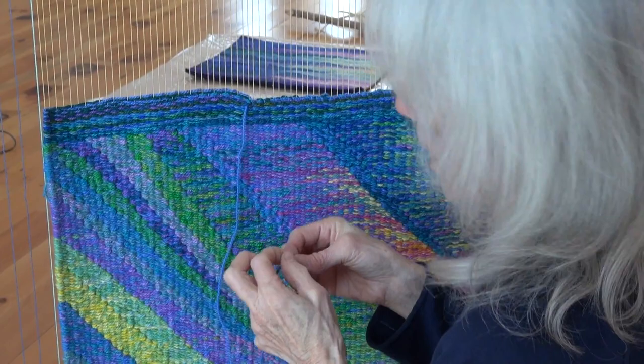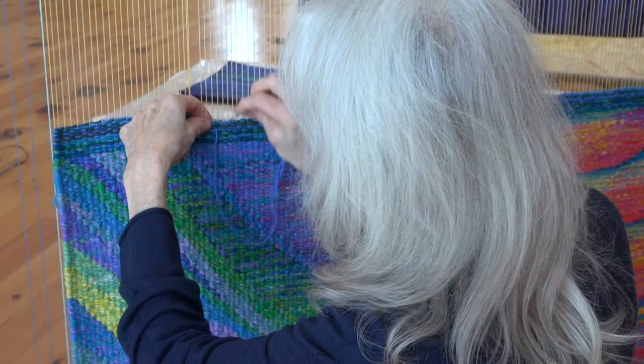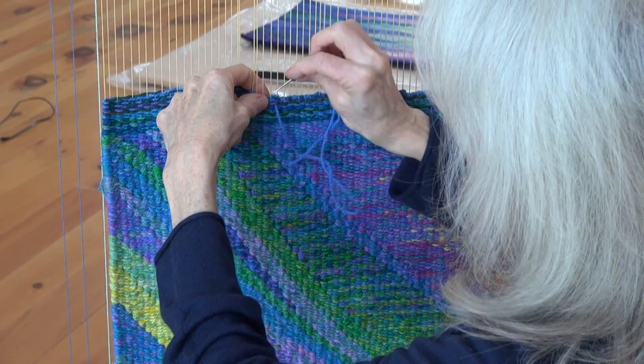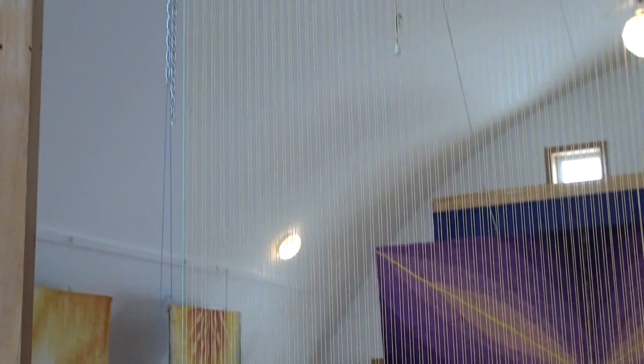Do you make your own looms? Yes, a lot of the looms are handmade. Some were made by me, but the truth is I'm not a very good carpenter. I've had some good carpenters make most of my looms, especially the ones I use for community tapestry projects where we weave in different locations, so the looms have to come apart. Basically the loom is four pieces of wood, with nails at the bottom and top, and the warp is a continuous warp strung between the nails.